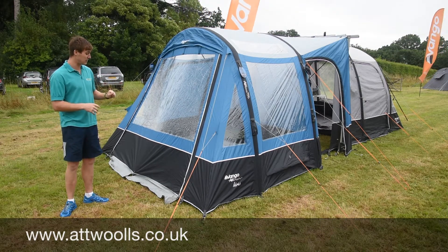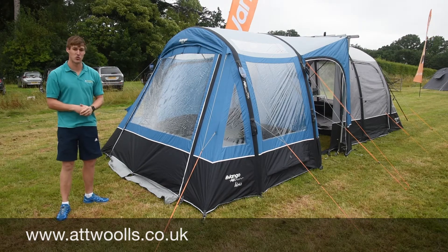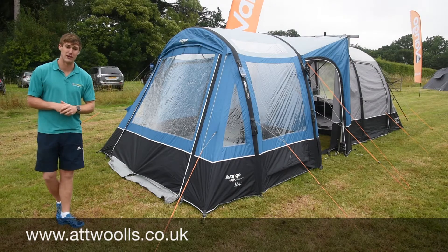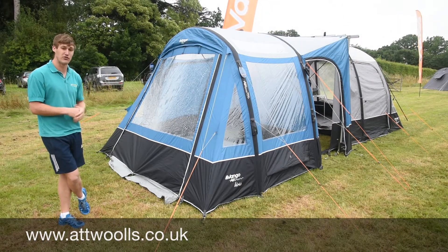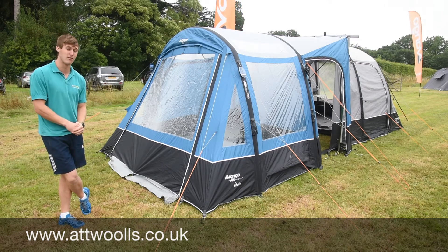It's very simple to put up — you just attach it on, peg it at the back and then start to inflate it. It's one we normally have on our indoor display showroom here at Atwood, so you can always come in and we can measure your vehicle to make sure you're looking at the right item and buying the right size. That's not a problem at all.